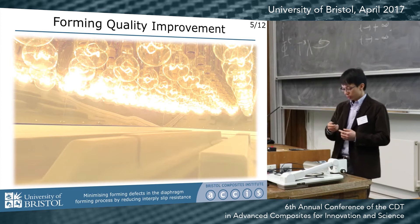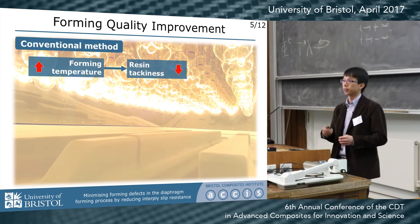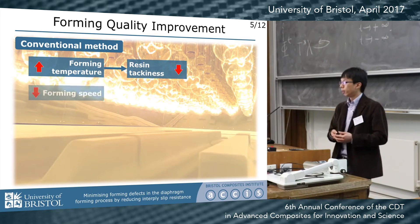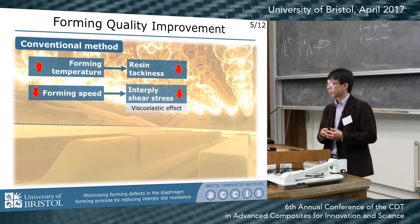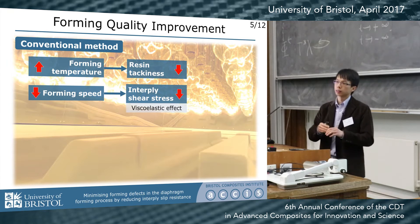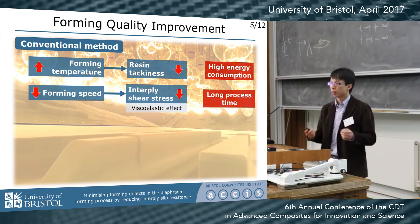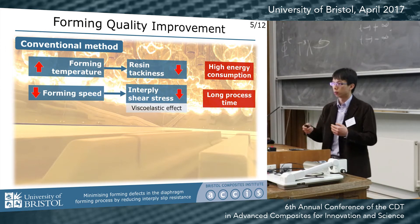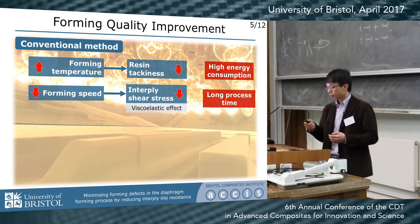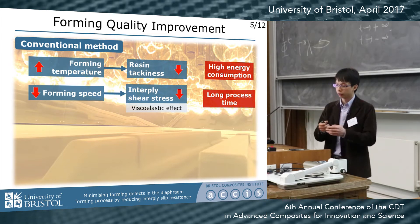In the conventional method, you increase the forming temperature, which reduces the resin viscosity to allow more interply slip. You also use a lower forming speed, which gives some time to relax the shear stress caused by resin viscoelasticity. But you need heating — for a big part, you need a lot of energy — and the processing time is still long. Also, the conventional method doesn't really solve the wrinkling problem when you make more complicated geometries.